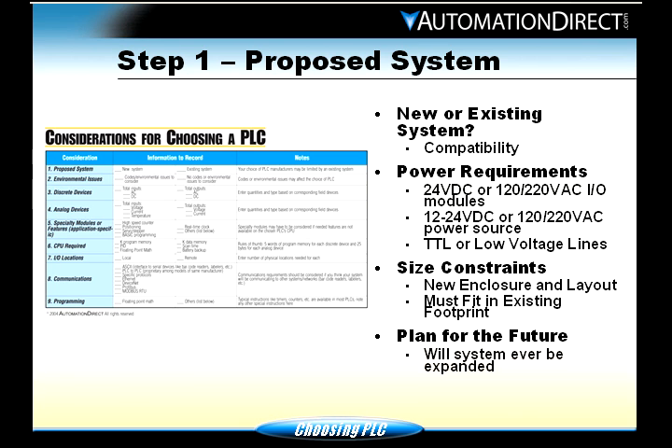Step one: proposed system. You need to look at a couple of different things. New or existing — if it's an existing PLC, how compatible is it? If you pull out a brand X and put in a brand Y, will brand Y's cards work with all the devices out there? Are they going to be the same ranges? Will the devices tied to it work with that new PLC? Will the new PLC fit in the old cabinet? Power requirements: most times you're going to be using 24 volts DC, 120 volts, or 220 volts AC for your modules, and your power source is going to be the same.